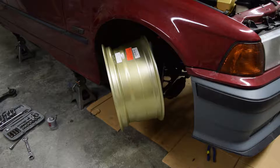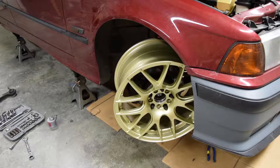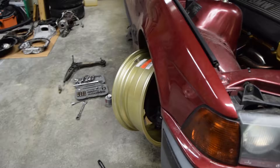Let's see what that looks like now when I turn. Some darn decent angle.